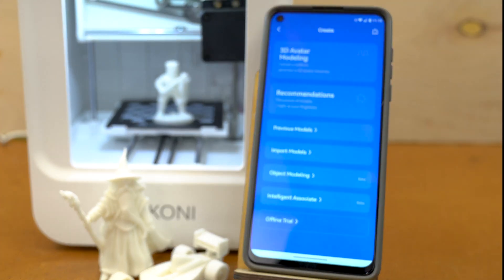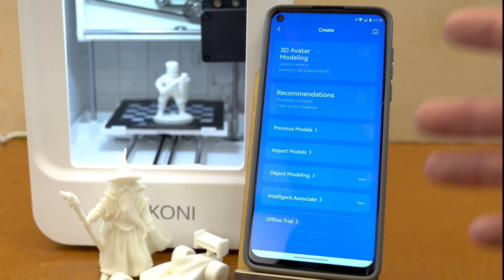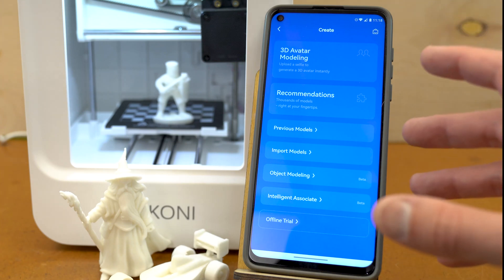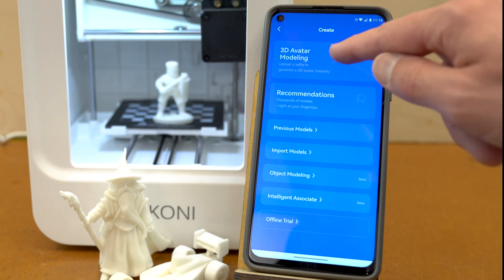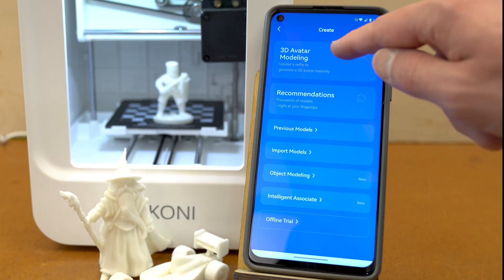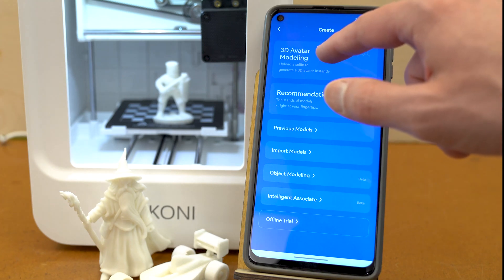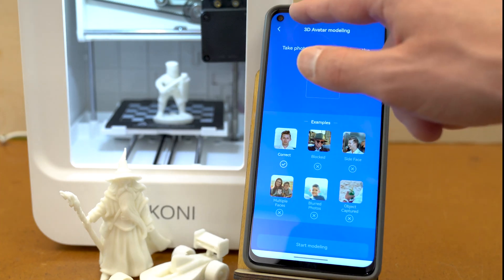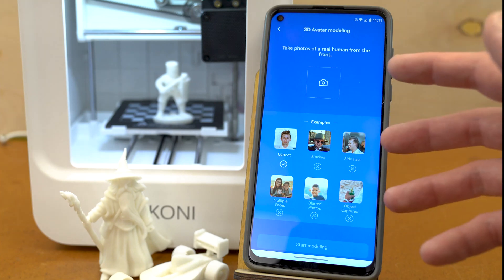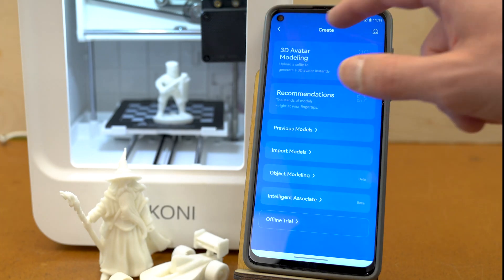Moving on to Create, here we've got more options, and as you can see, this is super simple to navigate. There's a lot of stuff in here, but it's very easy to find where everything is. Going back to the menu screen, one of the coolest things — which I'm going to show you at the very end of the video — is 3D Avatar Modeling. You use your cell phone camera, take a selfie, and it will model a 3D image to print on this printer, which is going to be pretty cool.